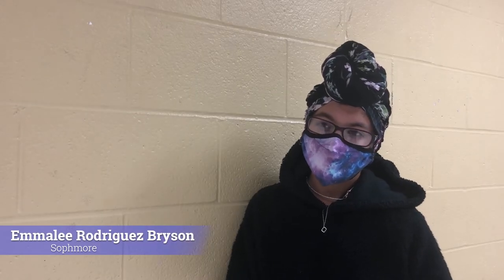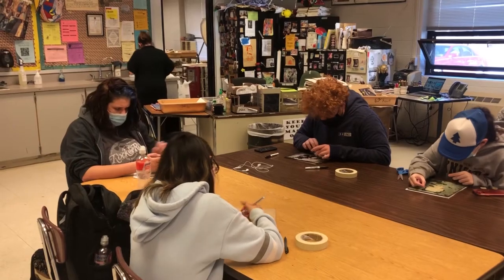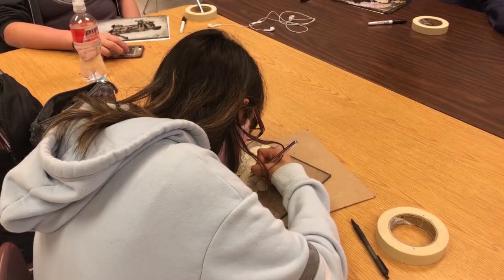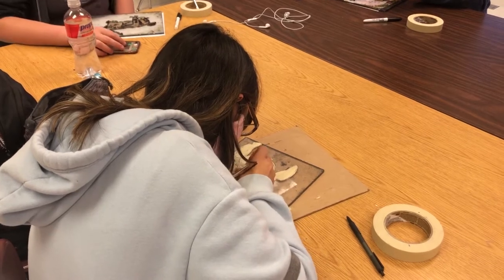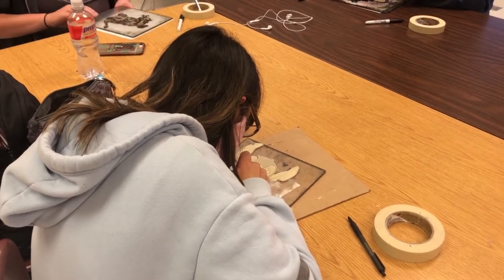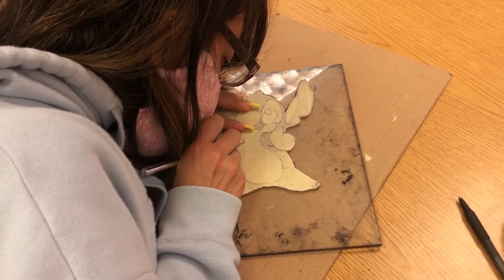So far I like the fact that we get to choose our image because most classes they tell you what to draw and I don't like that. We're also getting to physically draw it so we don't have to just print it — I enjoy adding my own creativity to it. And I like the fact that we're using tape so that we can take it off instead of having to clean it like we did with the rest of our project.